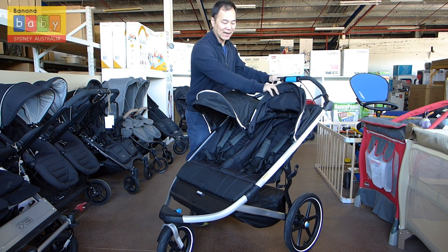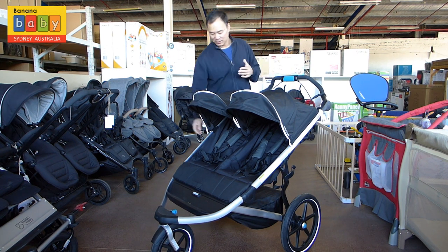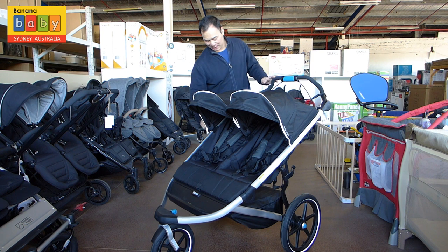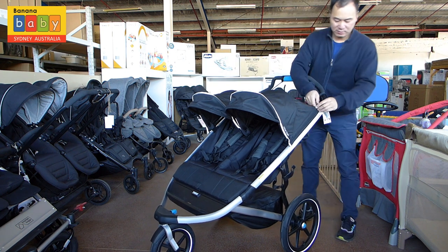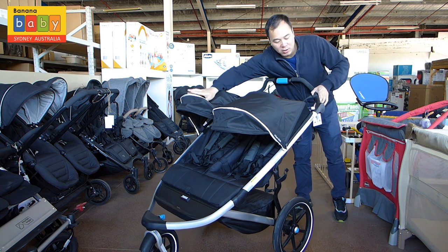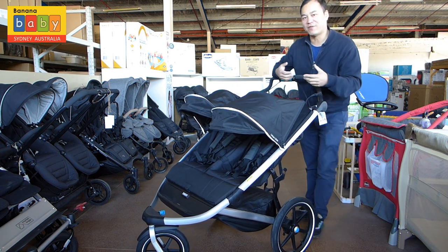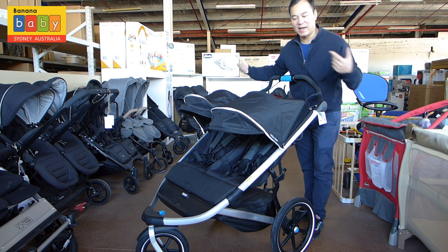It has a really nice canopy, a little bit of a sun visor, but if you want a little bit more, you can increase it. Basically, we just unzip and it gives it a little bit more. It also has ventilation on the side, so as you're running faster, it lets the air flow through.